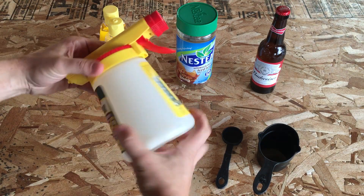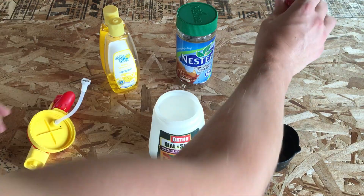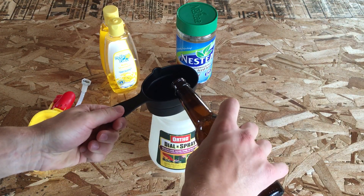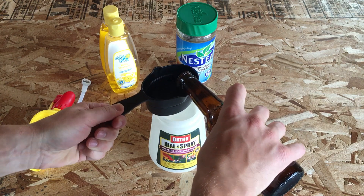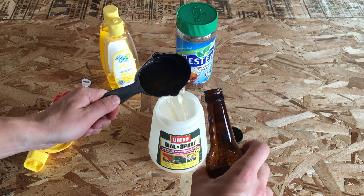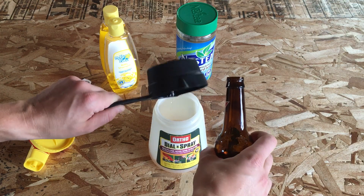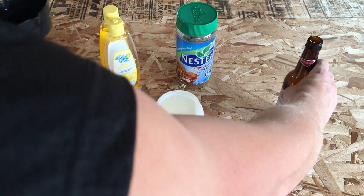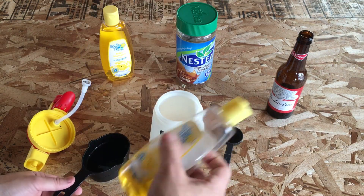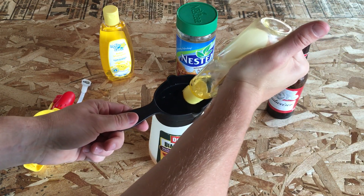We've got our hose end sprayer right here. We're going to take the king of beers and pop it open and throw a cup in there. Now does it matter if you use a liquid measuring cup or a dry measuring cup? The answer is it really doesn't for this purpose. We're not making anything like a cake or anything really finicky, so it really isn't a super big deal. The main thing is you get a cup of each item in there.